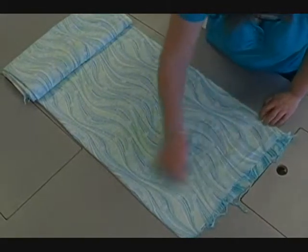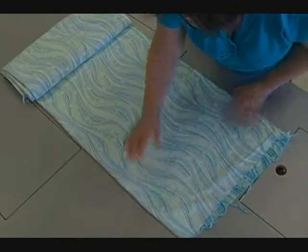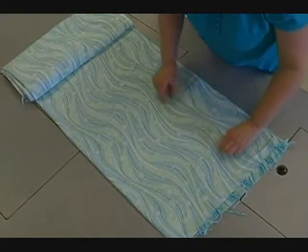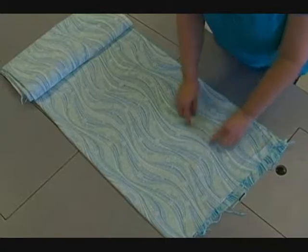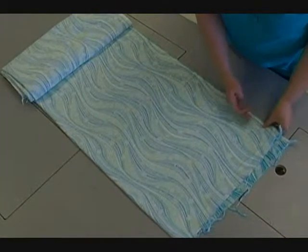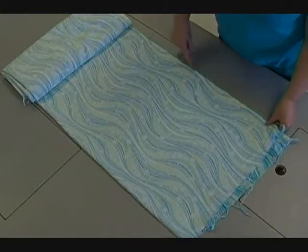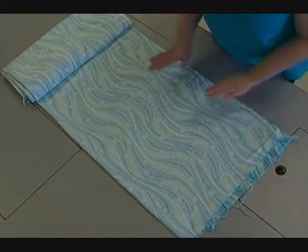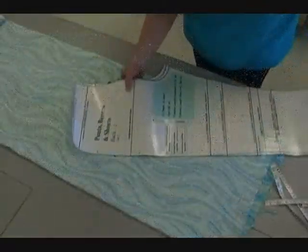When we're laying a pattern out we need to make sure that we're going along the grain. The only way we can say we are on the grain line of the material is if we've lined up our selvedge edges and we can measure this way. We have our two pattern pieces.